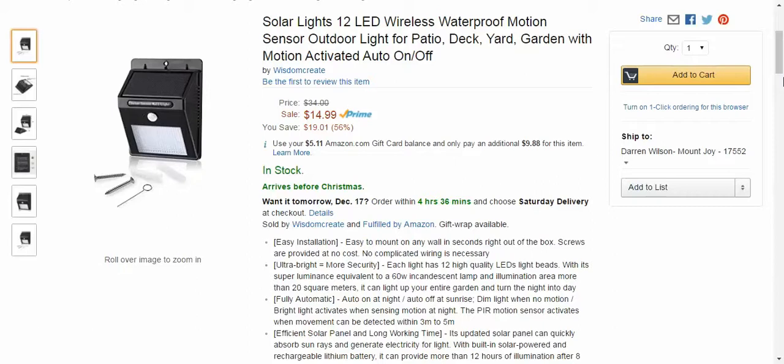Hey guys, I'm back from Tech Geeks and getting you ready for another product here. This is a solar light. This one's a little bit smaller than what I'm used to, but very nice nonetheless because it definitely puts out some bright light.